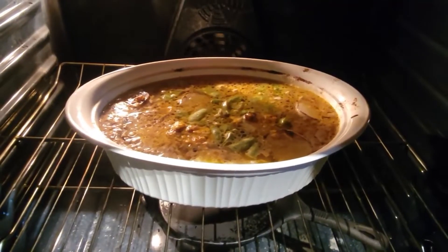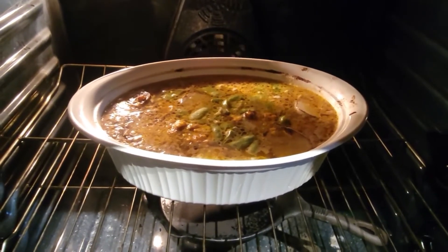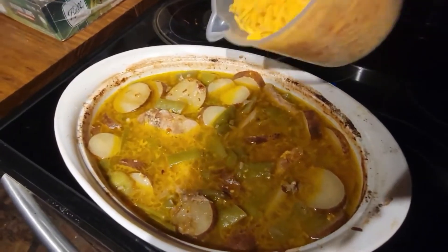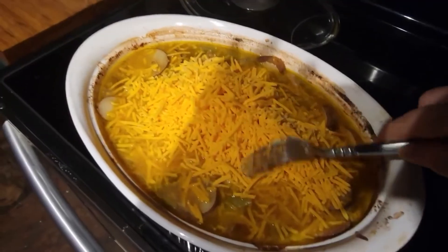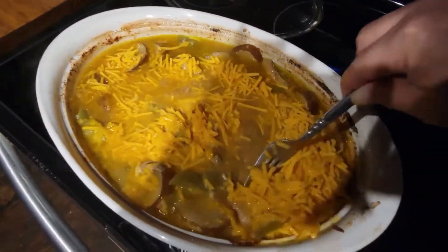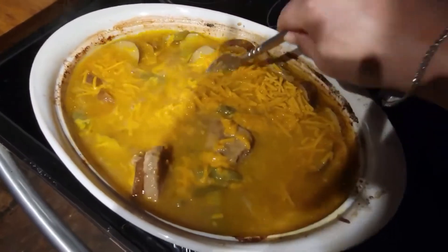It's been an hour and the pork chops are done but the potatoes are not, so I'm going to take the lid off and let it cook for another 30 minutes. Now that the potatoes are done, I'm going to dump 4 cups of cheese on here, stir that in, and put it back in the oven until all of the cheese is melted.